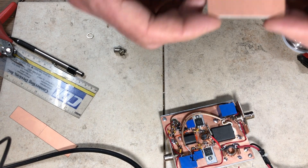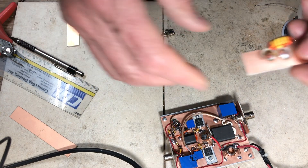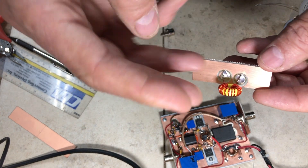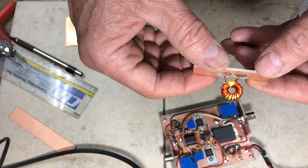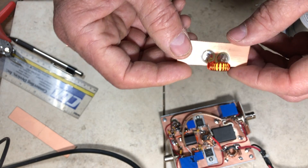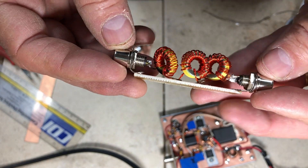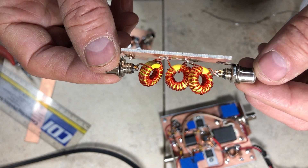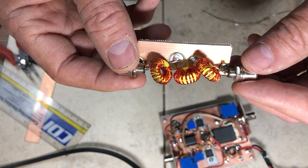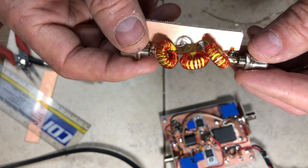Now I'll build the low-pass filter on a small piece of copper clad board, about three-quarters of an inch by two inches, with two isolated islands cut into it. This will be a seven-element low-pass filter with three toroids and four capacitors. I used two strands of 26-gauge wire in parallel for the coil windings. I've mounted all three inductors and added RCA jacks on the ends — they test fine through HF on the spectrum analyzer.